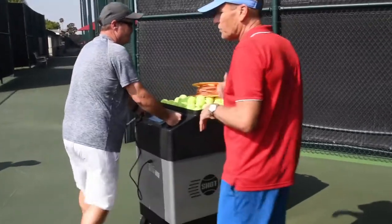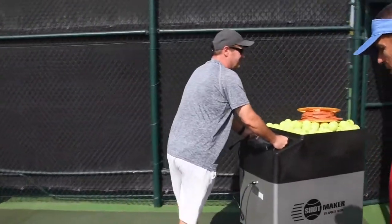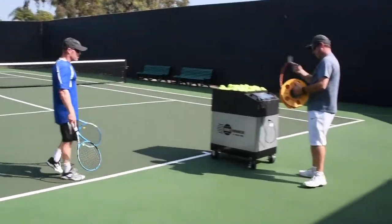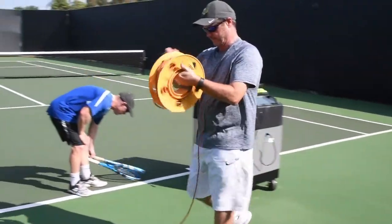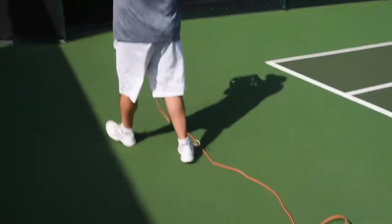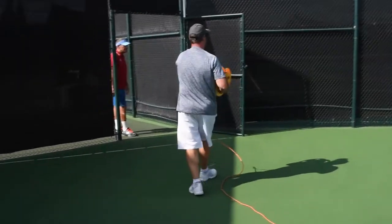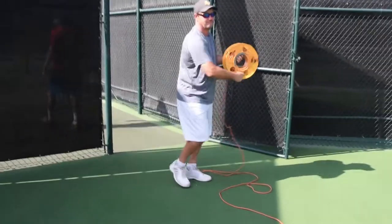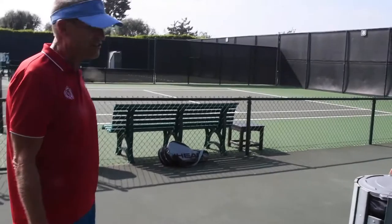This is the court that we usually set the machine up in. Now Bob's going to show us — he's going to take the power cord, and the best thing to do is to set the cord up first, plug it in, and then plug it into the machine.